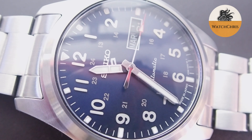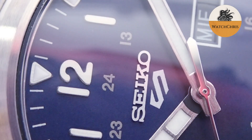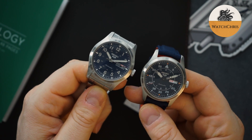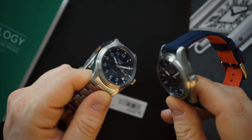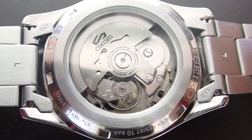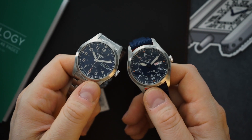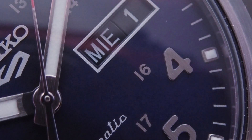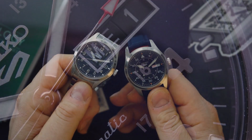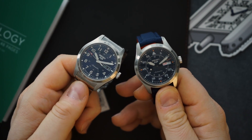Here is the pilot's watch for comparison. You do get applied indices on the field watch. It's the exact same case — about 39 millimeters — same lug to lug, same crown, same hardlex crystal, and the same case back where you can see the movement. It is the 4R36, basically an NH35, with a day-date. The main differences are the dial and bracelet: the field watch has a black date wheel with white lettering, while the pilot's watch has a white background with different colors for the day.